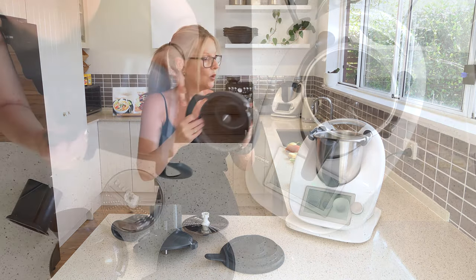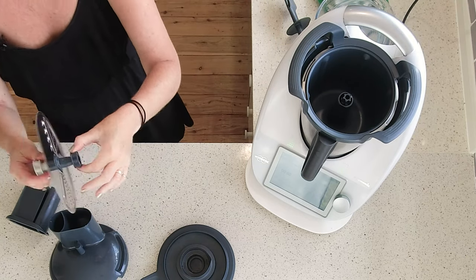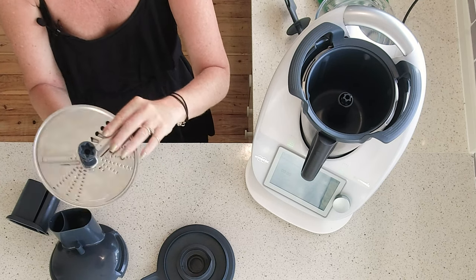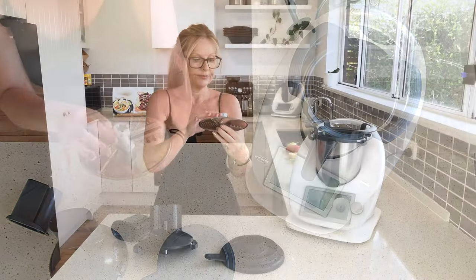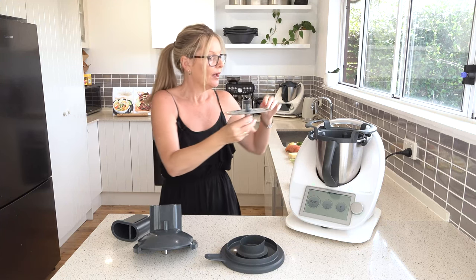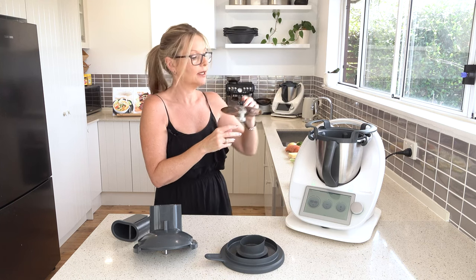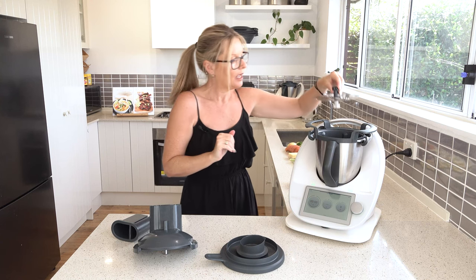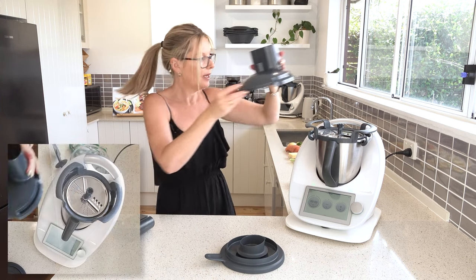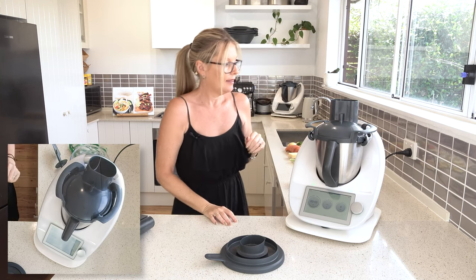Then we have the bowl which goes in on top, and then we've got our grater or slicer. Light grey is for grating and slate is for slicing. I'm going to be doing some slicing first, so I've got it on the slate side and we're going to pop this on top. We've got the top part which has got the chute on it and we just pop this on.